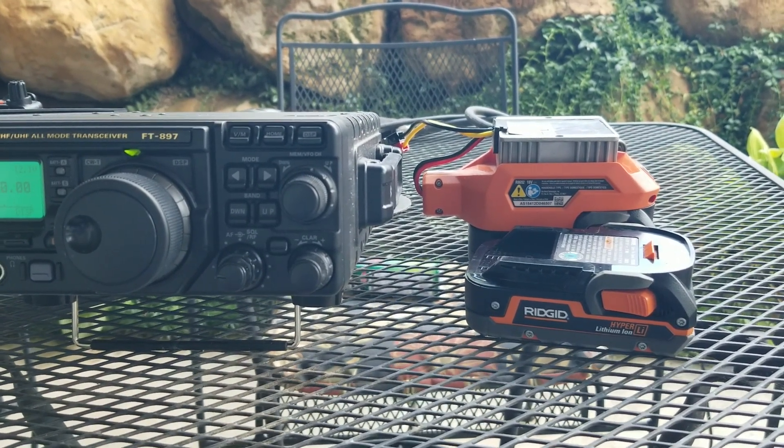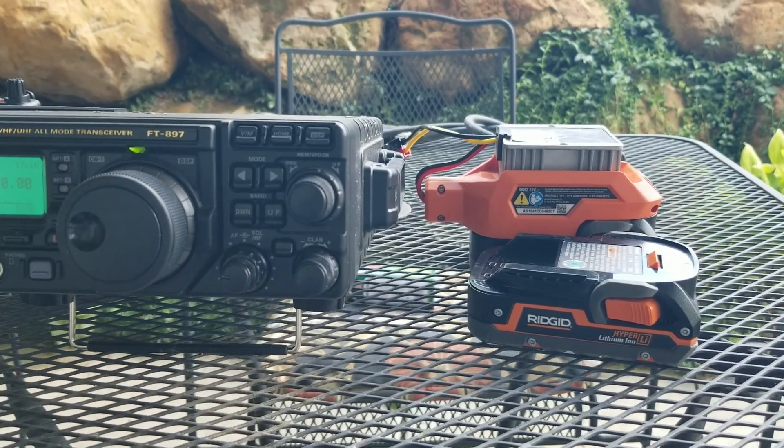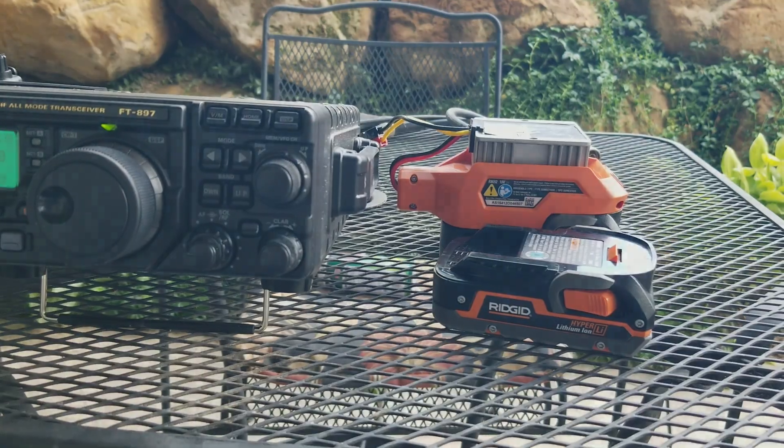For those that are always looking for little power sources for your portable equipment, this worked out great. You might want to consider doing one yourself if you've got extra power tool batteries.